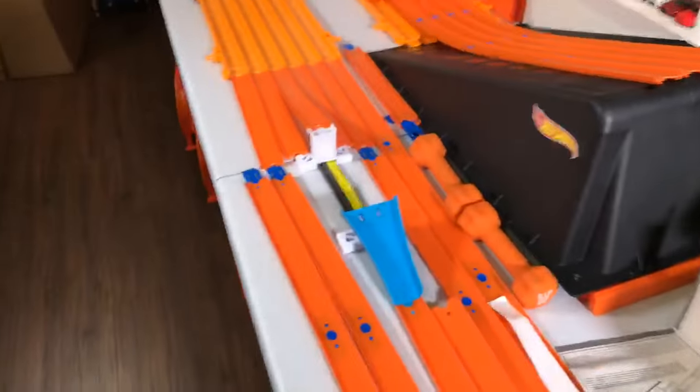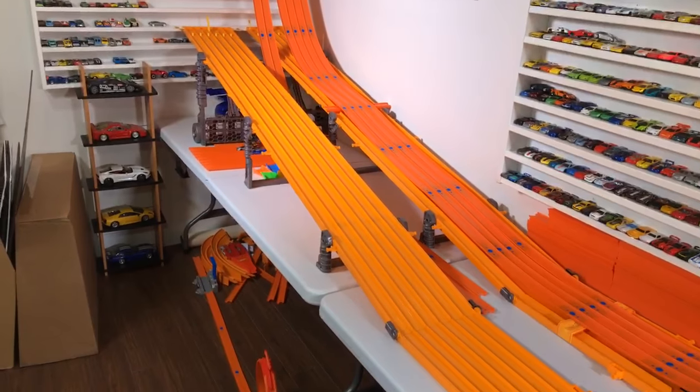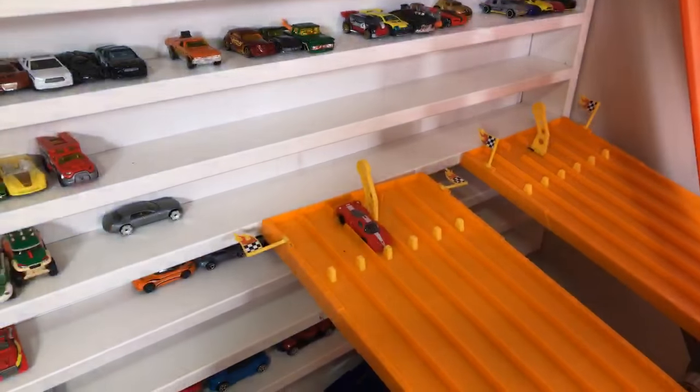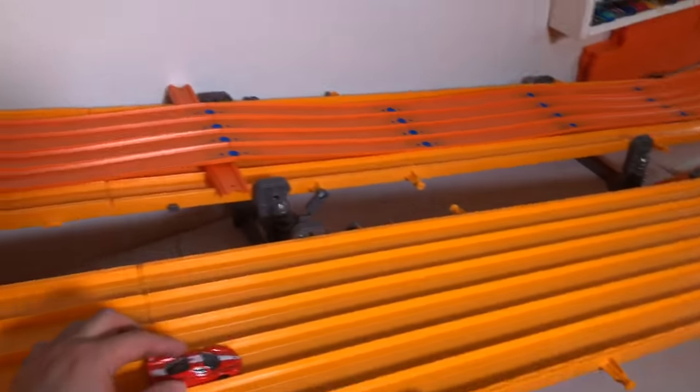I'm not gonna put all the stickers on. What's up Aaron Tube! It sounds like my daughter's crying upstairs. Let's test it with the Ferrari FXX — it's in lane number three. I'm interested to see how this goes. On your mark, get set, go — not bad! It's almost like it got enough speed to jump over without even needing to land.